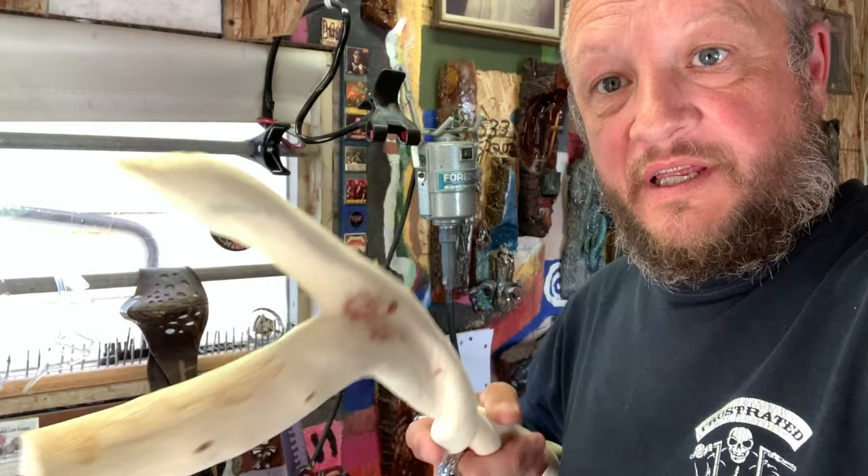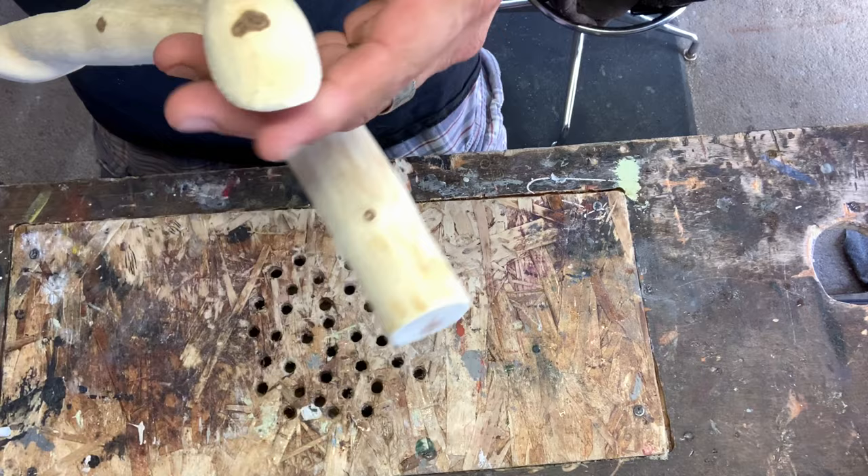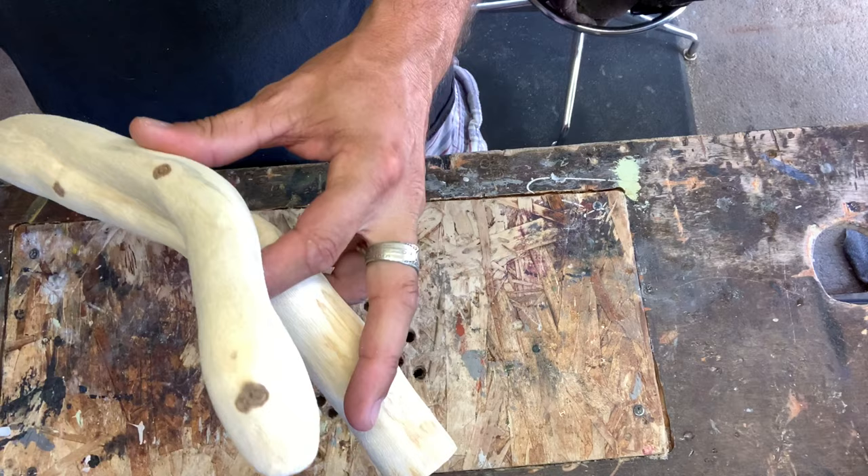Welcome back. We're still working on the snake, going to get it all set up to show you what we did. Sanded it down, gave it a head and face. It's going to be a viper — a tree viper — because it's nice and thin, about an inch and a half around.